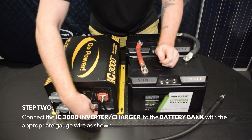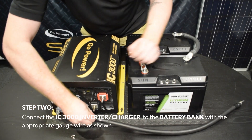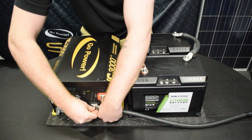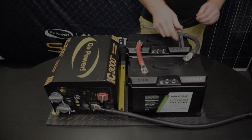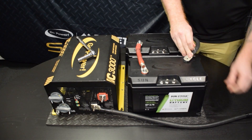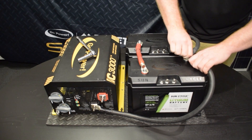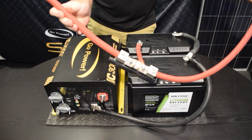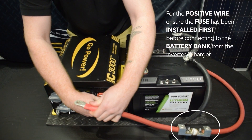Step 2. Connect the IC3000 inverter charger to the battery bank with appropriate gauge wire as shown. For the positive wire, ensure the fuse has been installed first before connecting to the battery bank from the inverter charger.